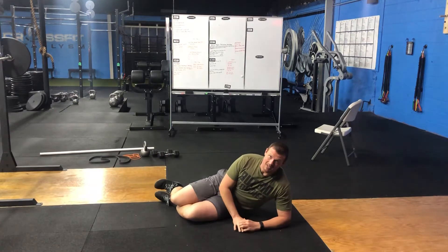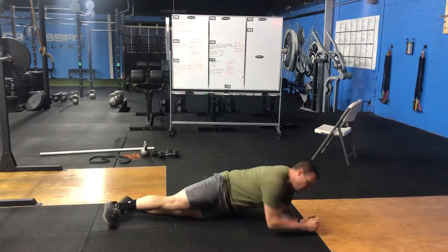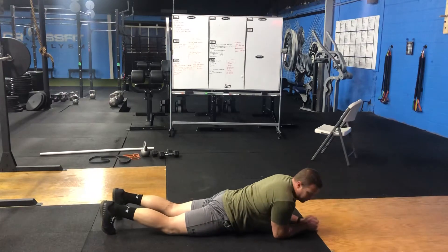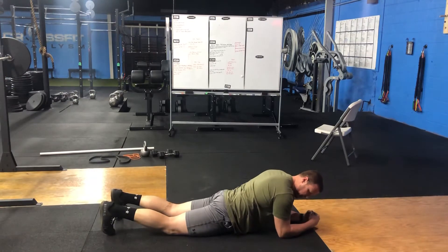We are going to talk about an elbow plank position. With an elbow plank, we're going to start here in our belly. We're going to plant our toes into the ground, and we're going to get our elbows just slightly forward of the shoulder.